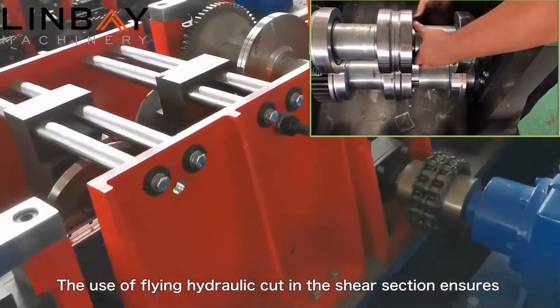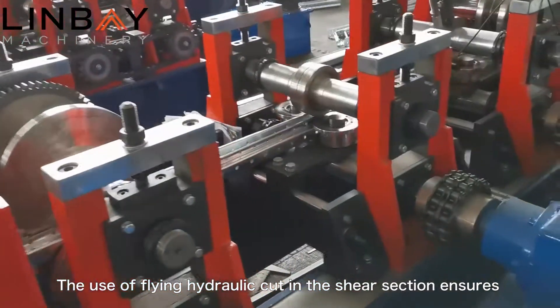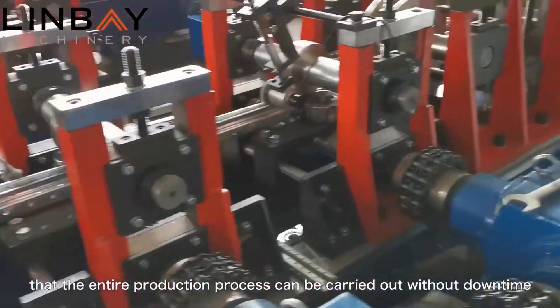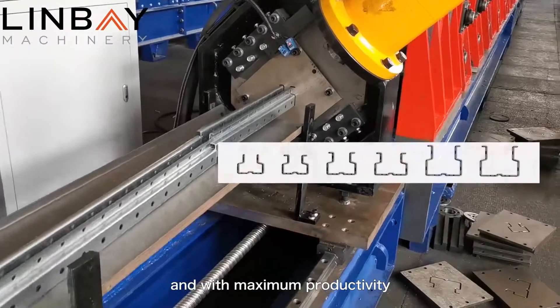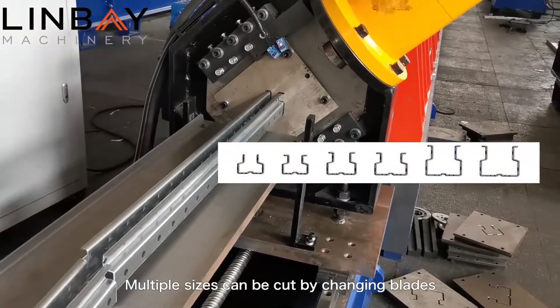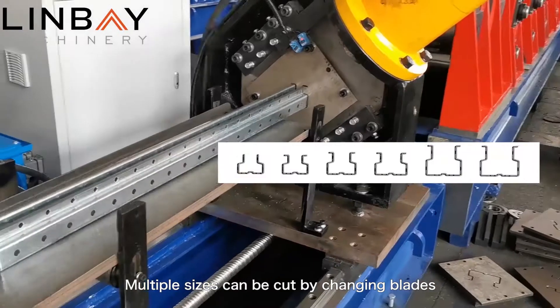The use of flying hydraulic cut in the shear section ensures that the entire production process can be carried out without downtime and with maximum productivity. Multiple sizes can be cut by changing blades.